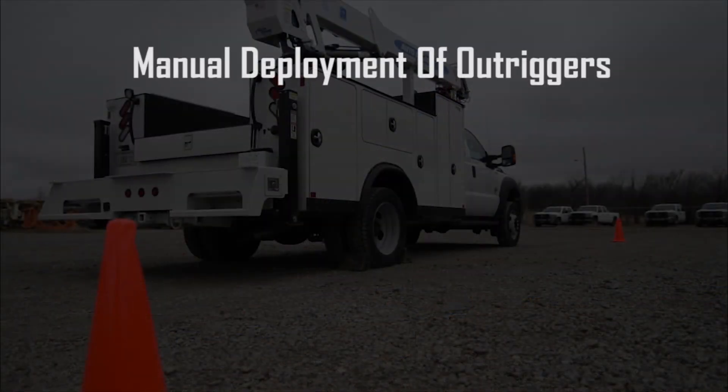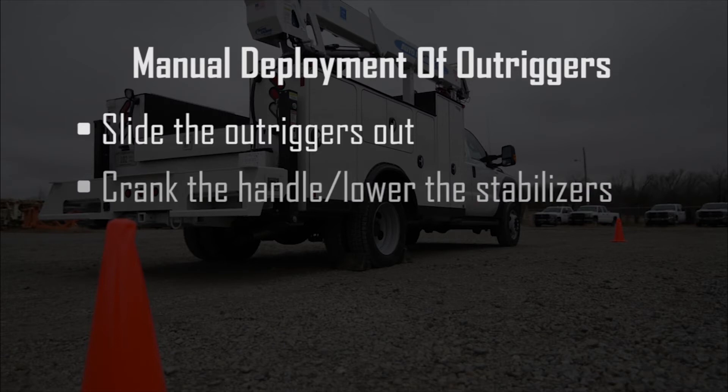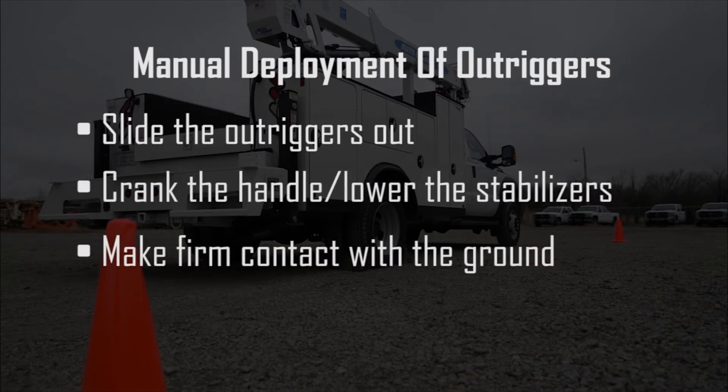Smaller cranes often are equipped with manual stabilizers and outriggers. Slide the outriggers out and then crank the handle, lowering the stabilizers. Continue cranking until the bottom of the stabilizer makes firm contact with the ground.